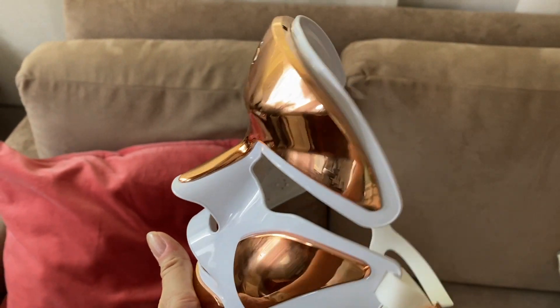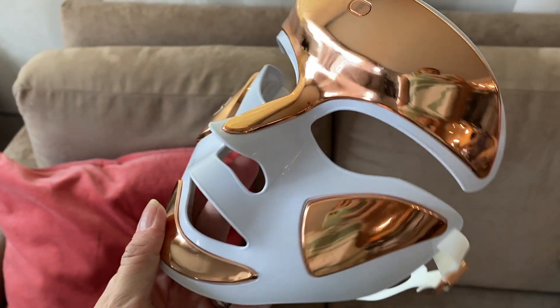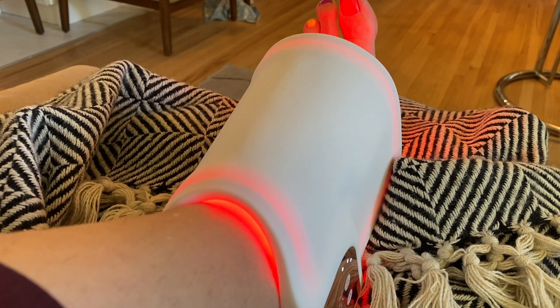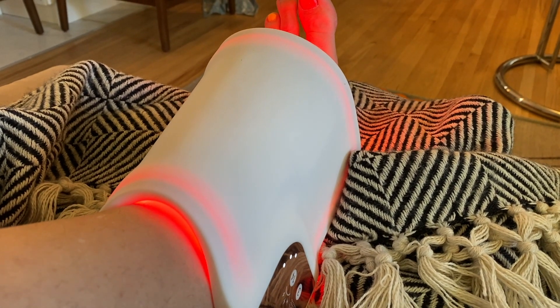Unlike the face mask, which is quite similar, there's no strap to hold this on, but it is quite flexible and holds its shape really well. It's definitely very pliable, so you could use it on shoulders, arms, wrists — wherever you need it. You can wrap it around whatever is ailing you and it's going to pretty much stay put.